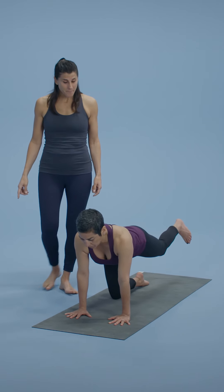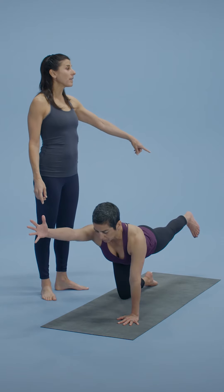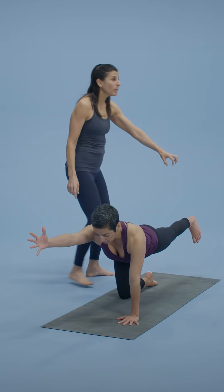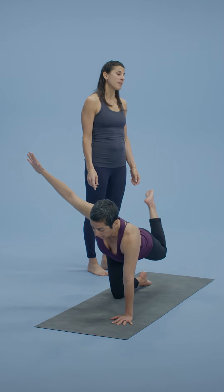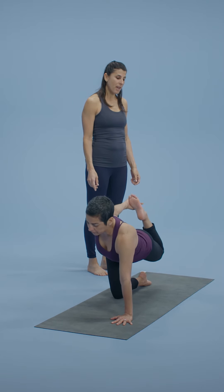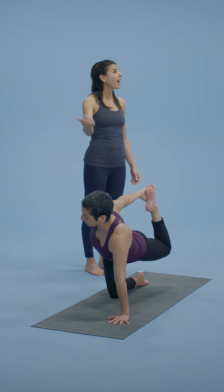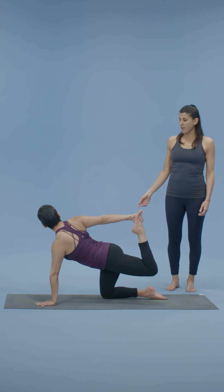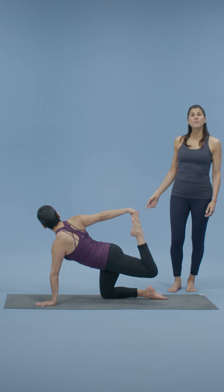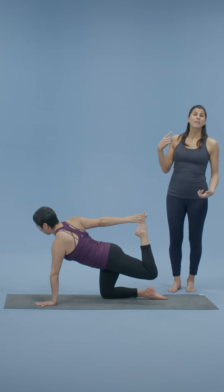Inhale and extend the left leg and the right arm. In that moment, a little more length through the left heel. Then sweep the right arm up and back to grab the instep of the left foot. The gaze can be down or to the right side, whatever the body's feeling. Then very slowly release out, landing the left shin bones and the right hand.